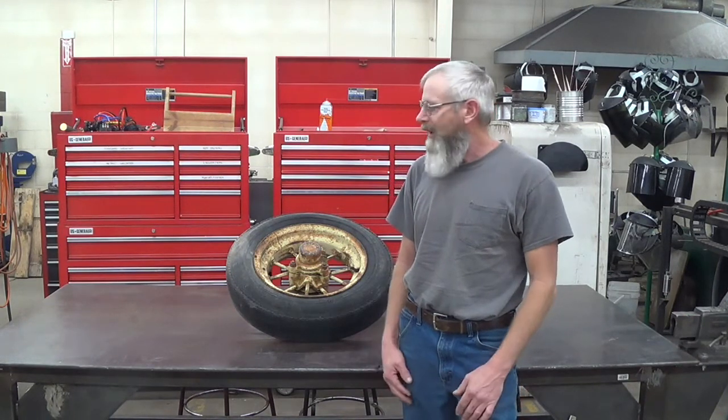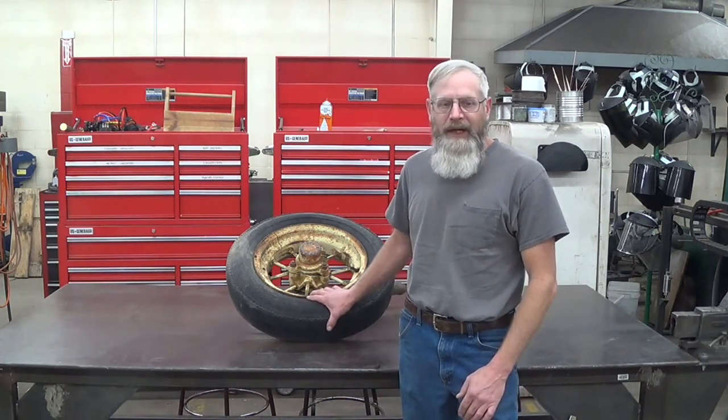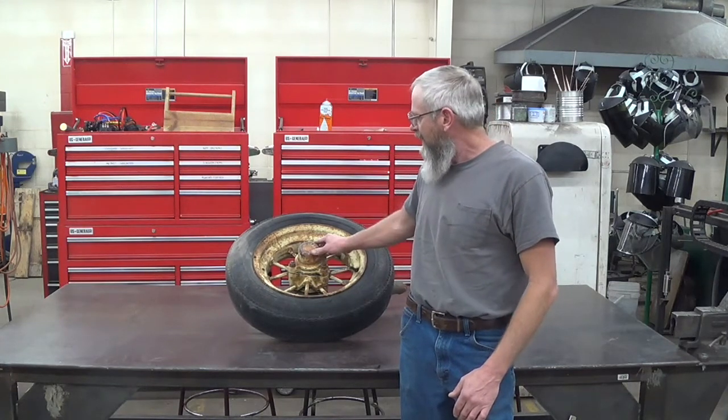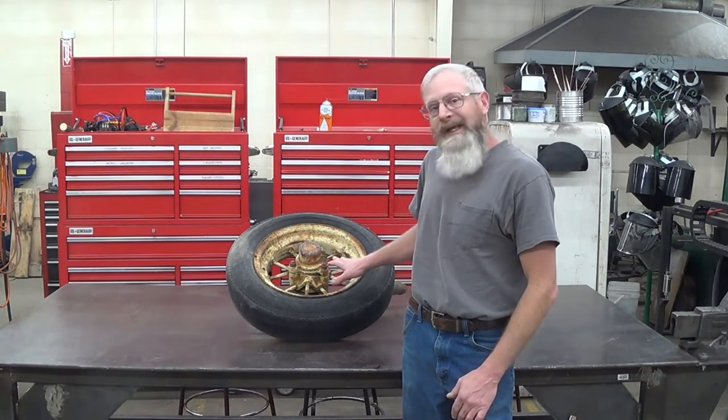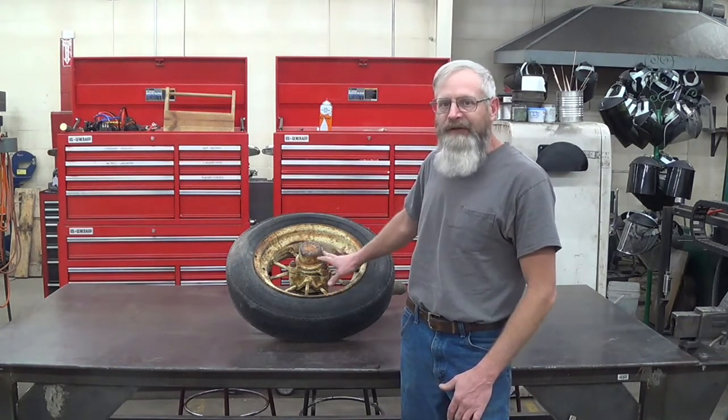Hi, this is Charlie from Path of the Bee. In this video I'm going to continue my building a bee loader series. Today we're going to work on the hub for the swivels. This is the hub that I had off the old plow I scrapped out. It's pretty heavy-duty, but it may be trashed. We're going to tear into it and see if it's going to be a usable component. Let's get started.